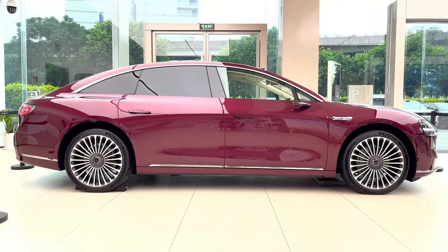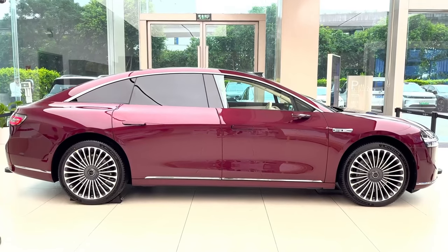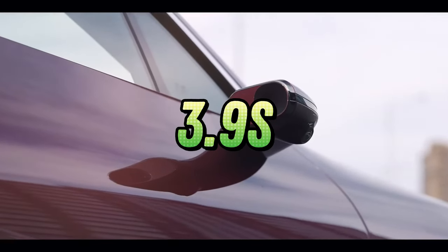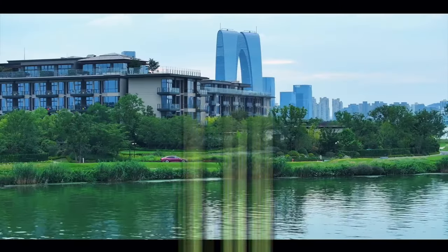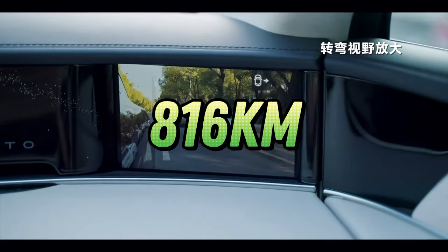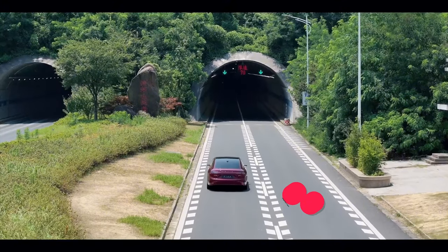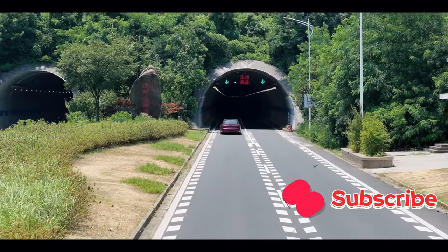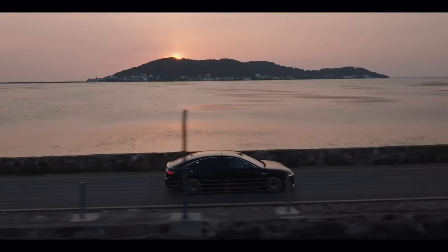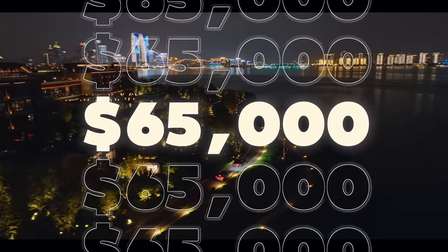First things first, let's talk about what this car can do on the road. The Stellato S9 is a powerhouse — it can go from zero to 100 kilometers per hour in just 3.9 seconds, faster than many sports cars out there. With a range of up to 816 kilometers on a single charge, you won't have to worry about stopping to recharge all the time. The S9 comes in two versions: a rear-wheel drive model priced at approximately $58,000, and a four-wheel drive version at approximately $65,000.